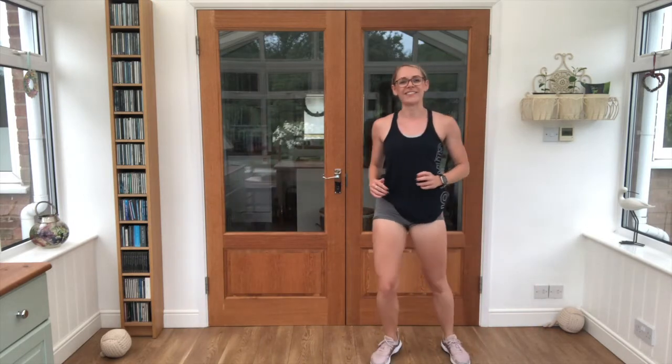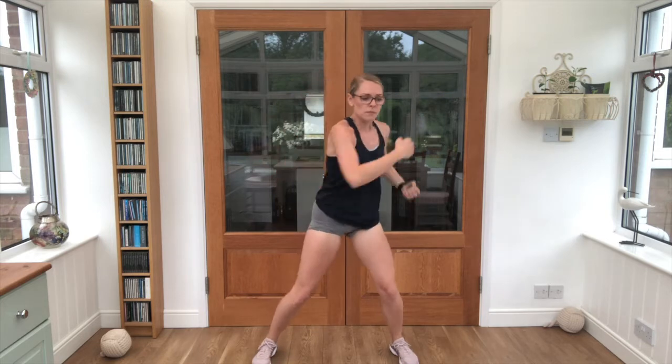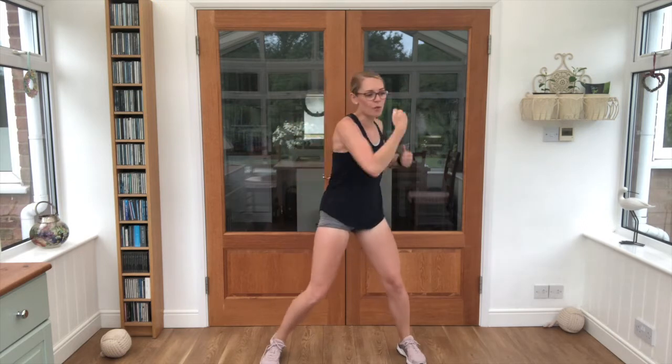And relax there, good stuff! Final exercise — 2 punches, 2 uppercuts. Get ready, steady, let's go! Core is nice and tight, breathe steady. Almost, almost there — 3, 2, 1!